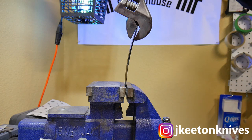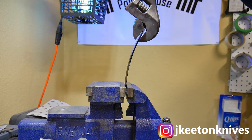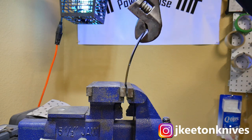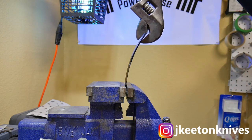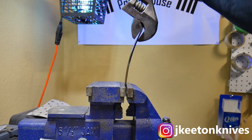In the temper, you basically bake your knife at a much lower temperature than the critical temperature — we're talking 350 to 400 degrees Fahrenheit. Take a look at this test blade after I've tempered it. I put it in the tempering oven for two cycles at 410 degrees Fahrenheit, and you can see that it has way more flex in it before it fails. This is what we're going for.